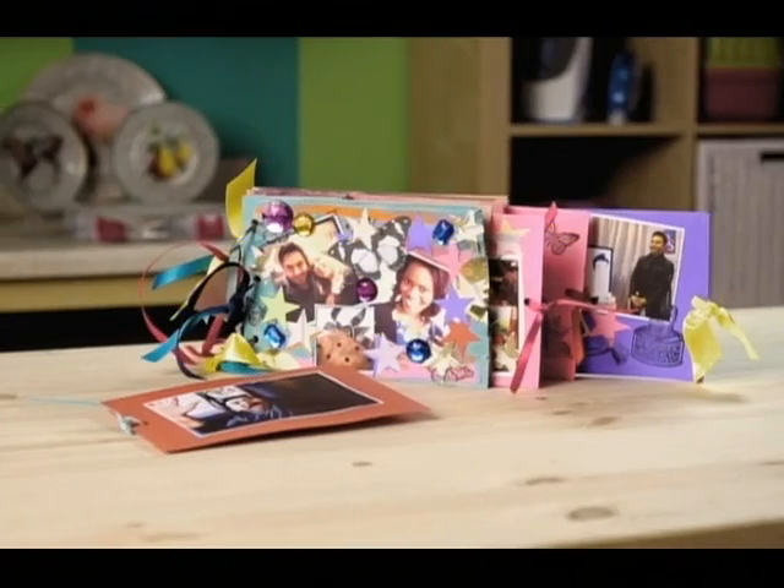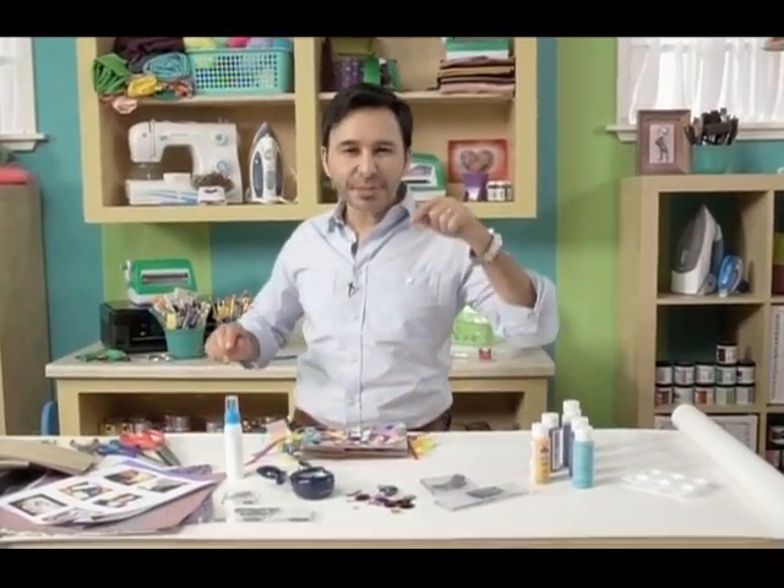Scrapbooks are a great way to capture memories and give your photos story and context. My friend Sheila Goldsbury has a different take on scrapbooking that I really love — she calls them smashbooks, and they're a truly fun twist on a traditional scrapbook. You can use any decorative odds and ends, so it's the perfect leftover project. Kids also have a great time making them. So get ready to get messy and have some fun making a smashbook. I'll bet you have everything you need already.